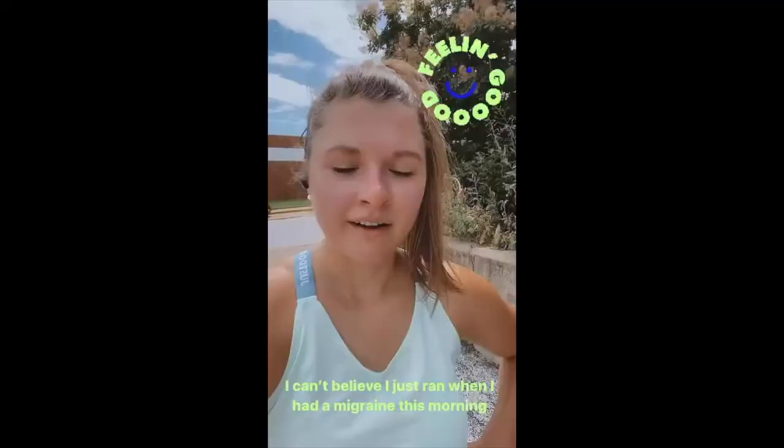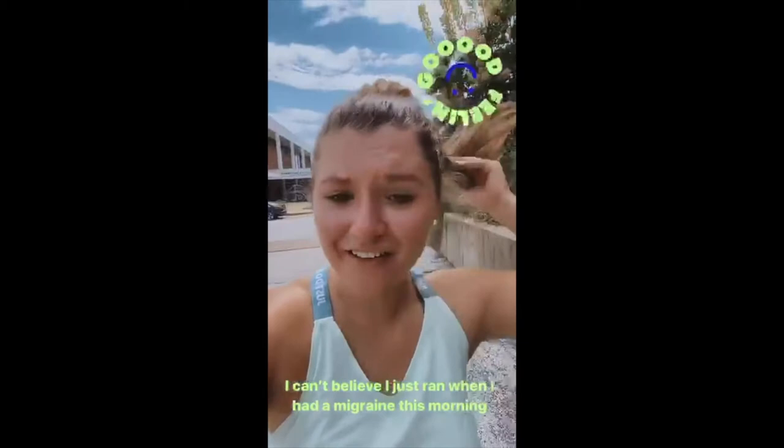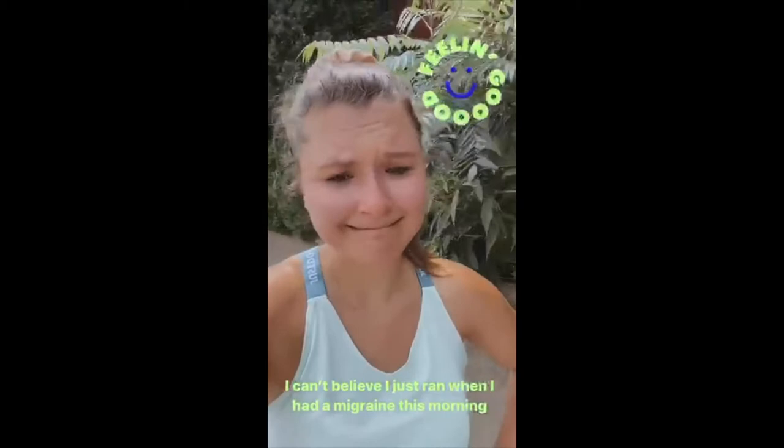That workout was absolutely killer. I did not feel good this morning whatsoever, so the workout didn't go very well. And then the run — it's 90 degrees out and I just did a run in that heat.